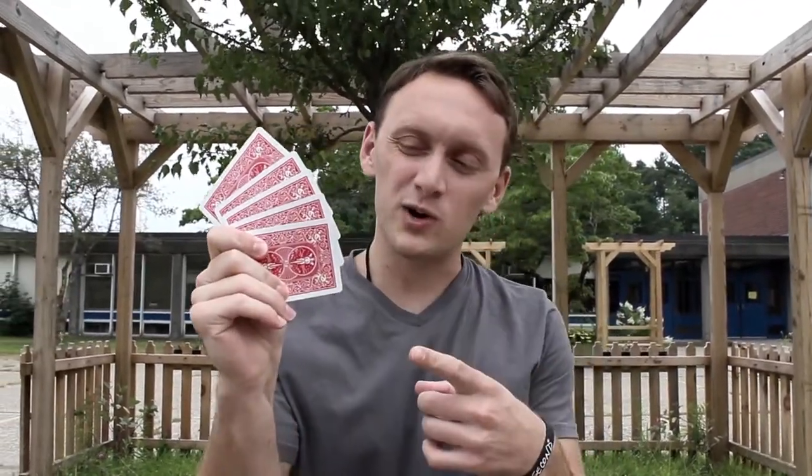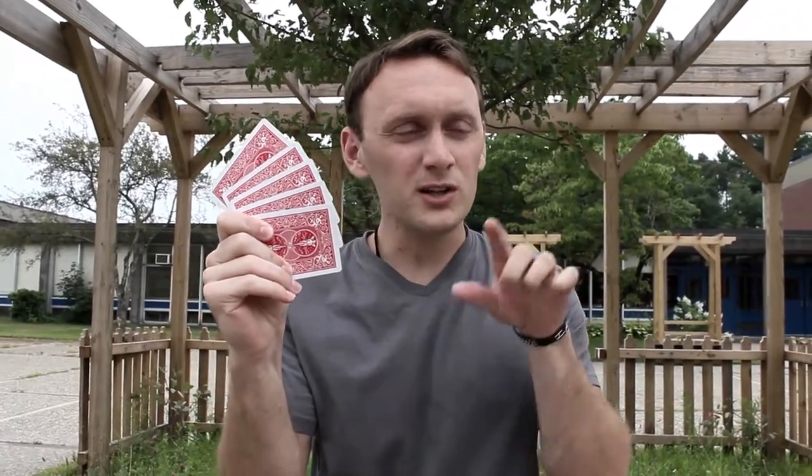Question number two: what color were the backs of the cards? Did you say blue? If you said blue, you were wrong about that as well — they were red. You're not doing so swell. If you got that one wrong, and you got the first one wrong...